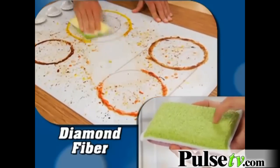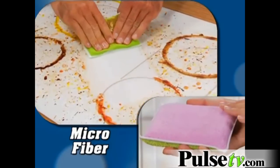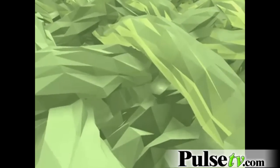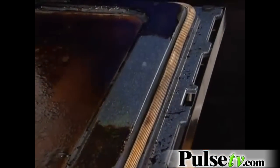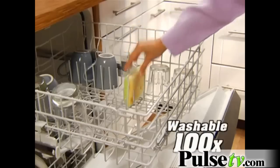One side is made of revolutionary diamond fiber, so it scours like a steel wool pad but won't scratch any surface. The other side is a special microfiber that lifts, traps, and removes food, dirt, and grime using plain water and no chemicals. The secret is the microfiber creating millions of diamond-shaped edges that scrub and remove the nastiest messes without scratching. Then flip it over and wipe sparkling clean like a diamond.